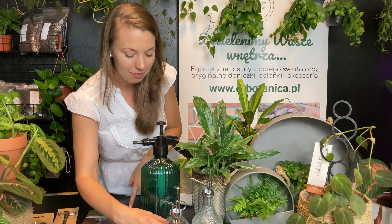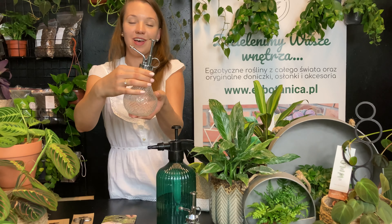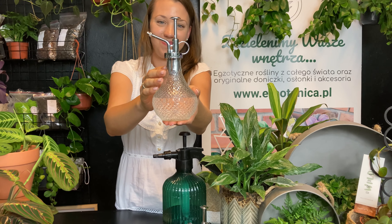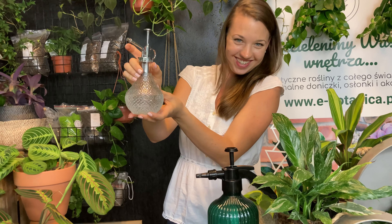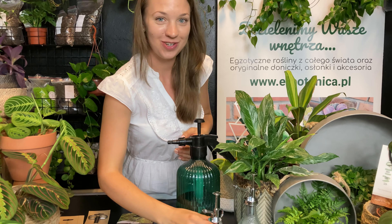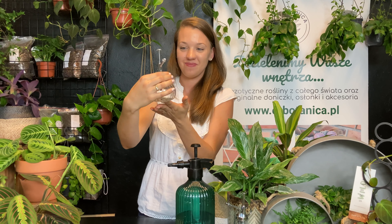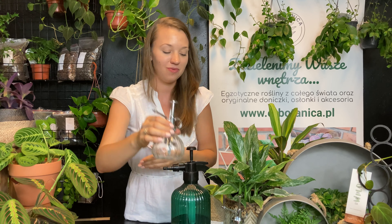Zobaczcie teraz, jakie mamy ciekawe zraszacze. Zaczniemy od najlepszego — to jest nasz dozownik kryształowy. Zobaczcie, w ten sposób go używamy — naciskamy sobie. Jeszcze nieco mniejszy. Myślę, że to fajna propozycja, aby sobie ustawić w widocznym miejscu w domu.